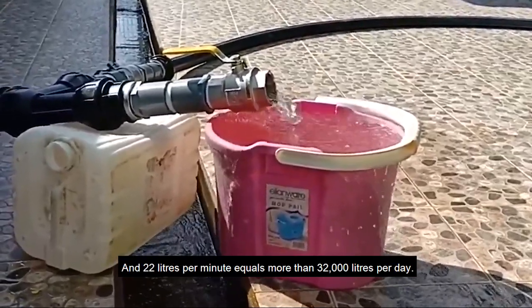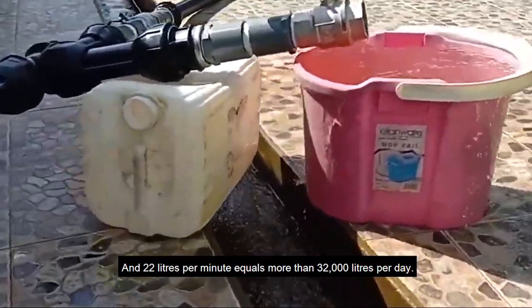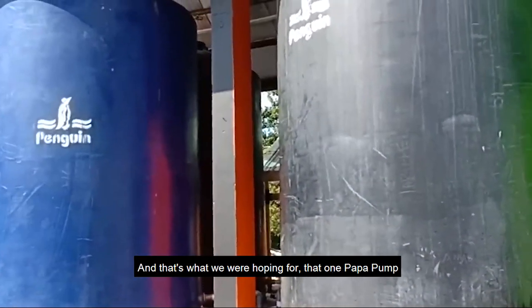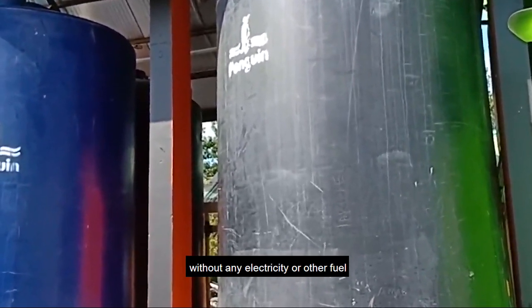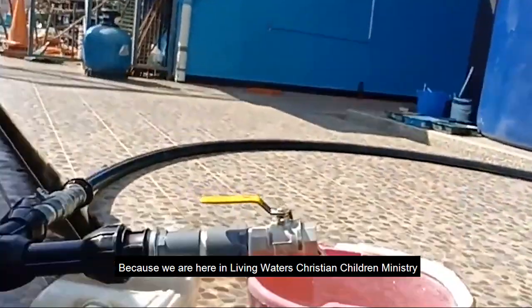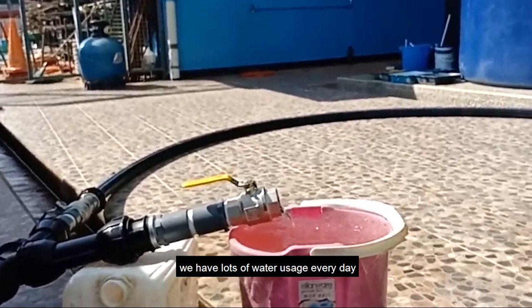In about 53 to 54 seconds it starts overflowing — that's 22 liters per minute. Twenty-two liters per minute equals more than 32,000 liters per day, which is about three of these big 11,000-liter water tanks in a day. That's what we were hoping for — one Papa pump, without any electricity or other fuel, can fill three water tanks in a day. Here at Living Waters Christian Children's Ministry, 600 kids are living and we have lots of water usage every day.